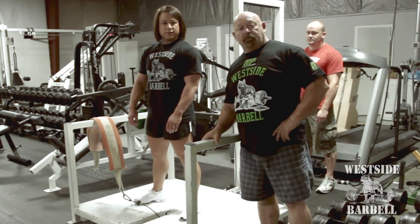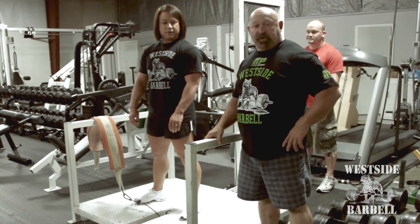Hello, I'm Louis Simmons. We're here at Westside Barbell and this is Laura Phelps going to demonstrate the belt squat machine.